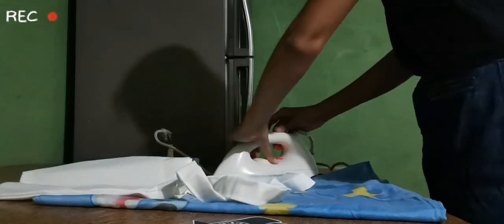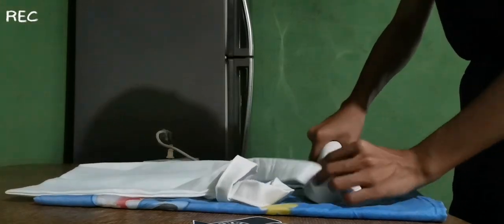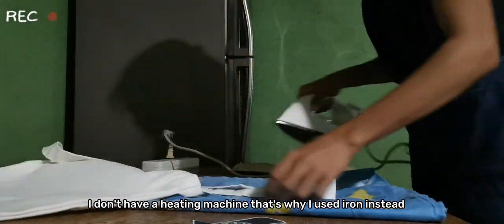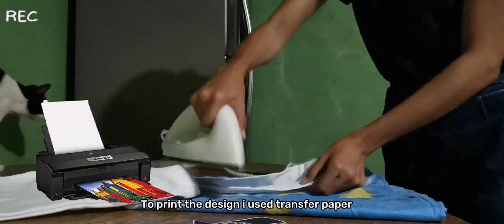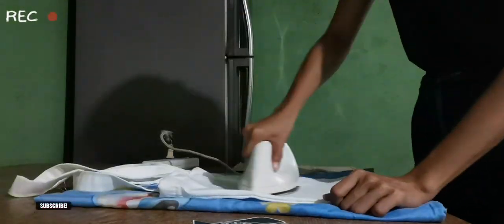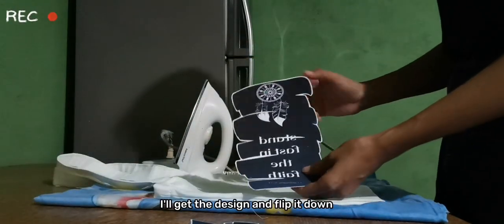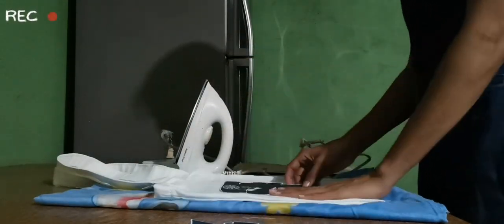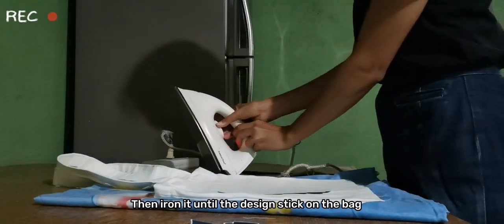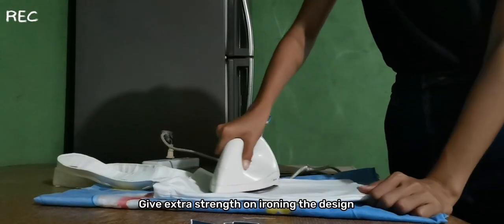First, I iron the tote bag. I don't have a heating machine, that's why I use an iron instead. To print the design, I use transfer paper. After I iron the bag, I get the design, flip it down, and put it on the bag.